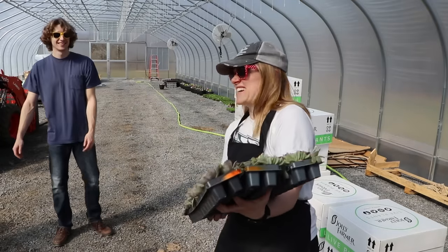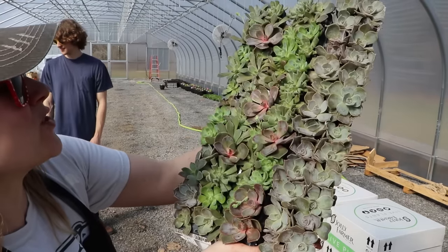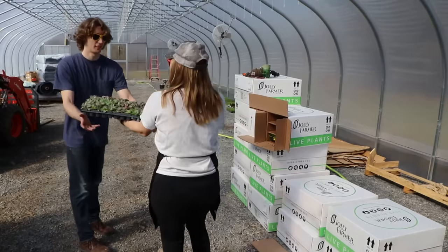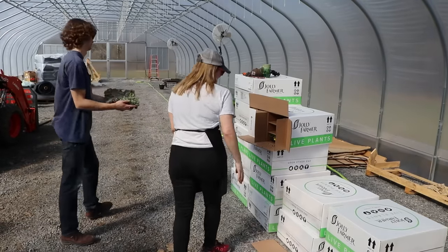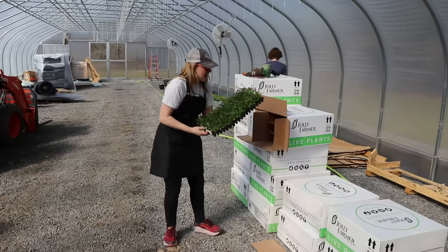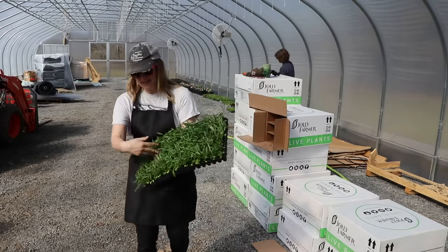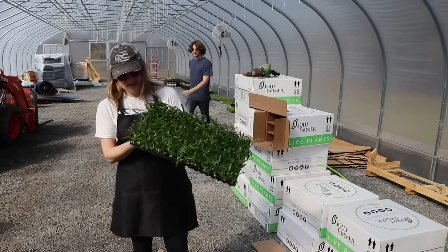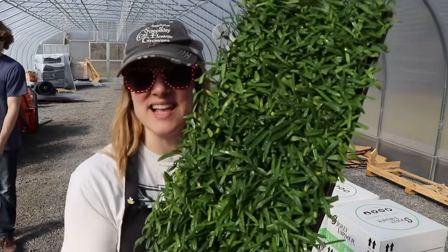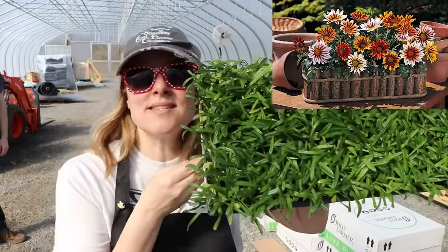Three more trays of gorgeous Echeveria — I love this, it's so fun. Look at the texture of the leaves — it's different. And this is... Gazania! This variety is called New Day Mix Tiger.